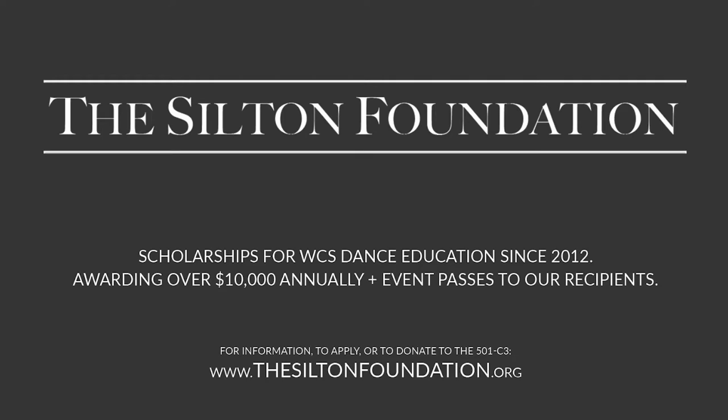If you are in need of funds to help you further your dance education, you should check out thesiltonfoundation.org. They give away $10,000 a year in scholarship money, as well as passes for events once those events start back up. They're also a non-profit organization if you are interested in donating. Check out thesiltonfoundation.org, and thank you to them for supporting us while we video it for you.